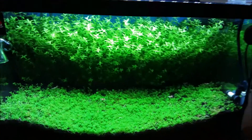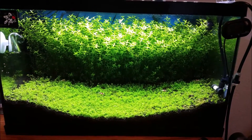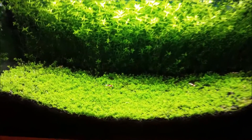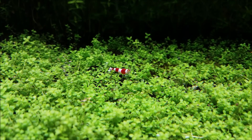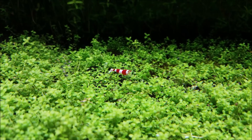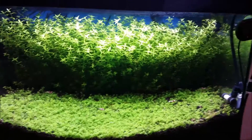So that's how I make RO water for my shrimp tank. And as you can see, it keeps it really clear. The plants grow really well, and the shrimp are doing fine. Okay guys, that's how I make my RO water.